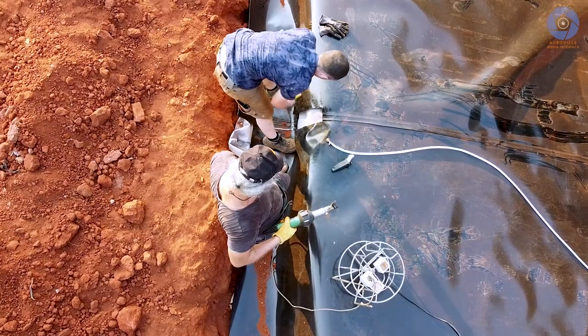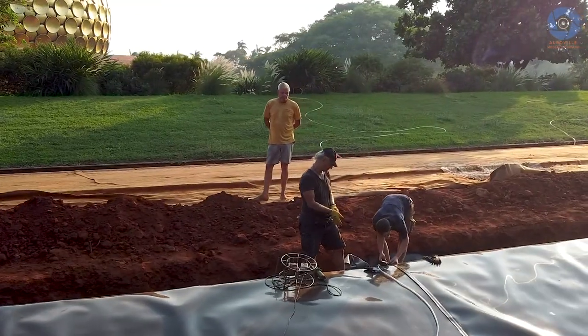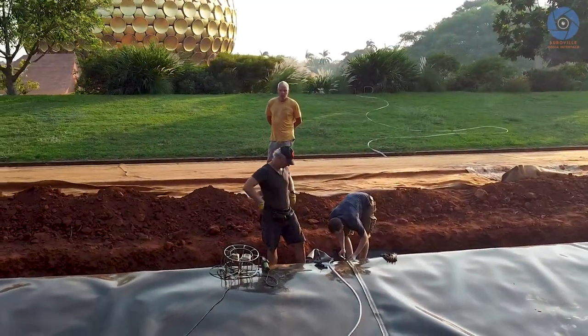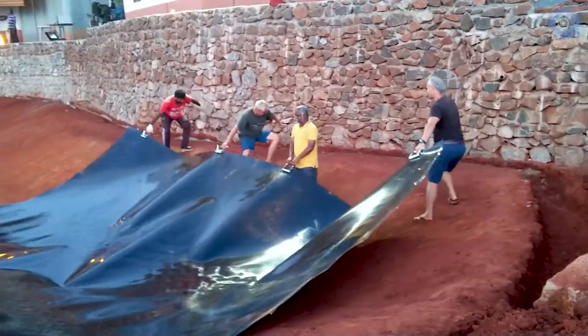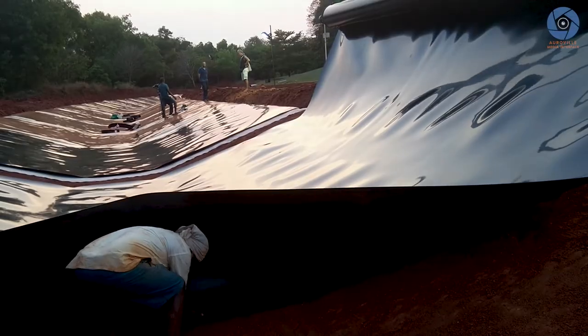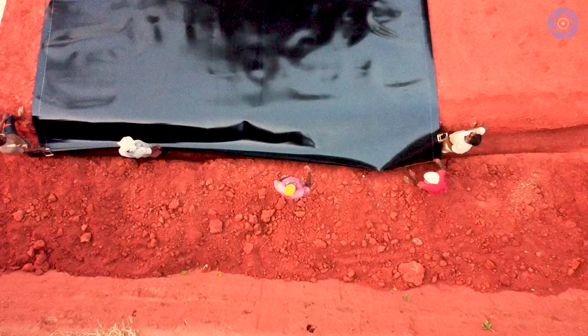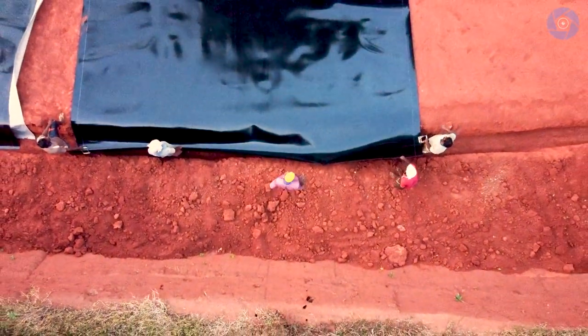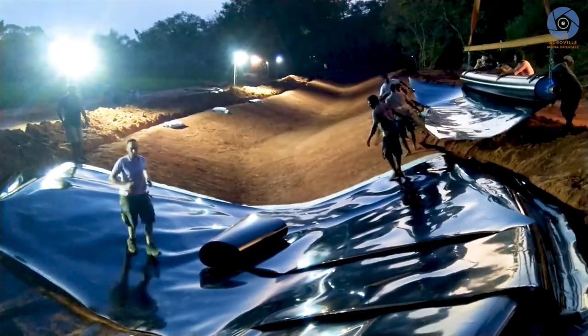The actual laying and welding team would come in the evening around sunset at six p.m., and on most days they worked till midnight and even after. Because we are now in the middle of the summer season, it was not possible to work during the daytime. The HDPE liner is black and attracts a lot of solar radiation — it becomes so hot that one cannot touch it. We can only work in the evening and at night.